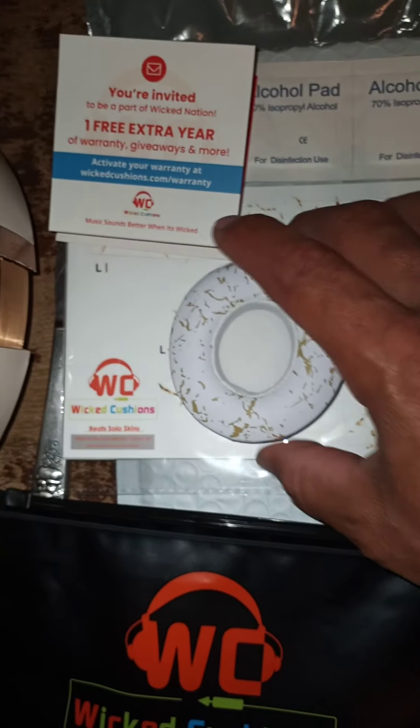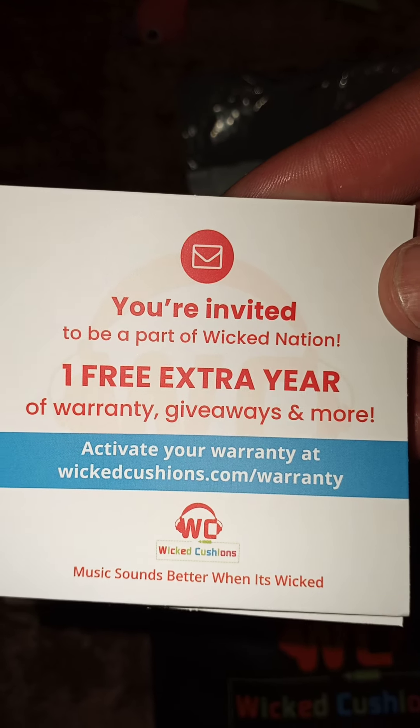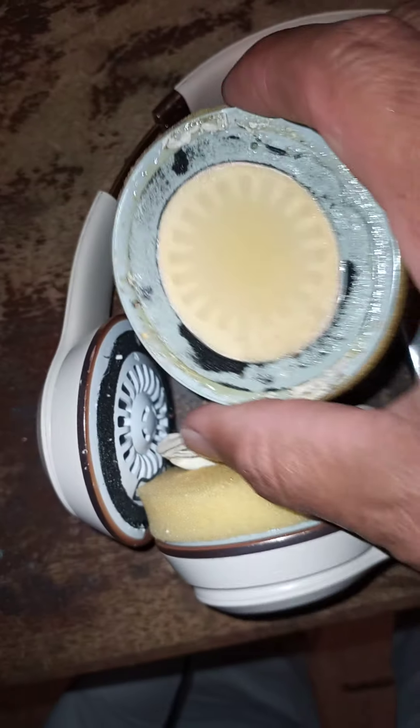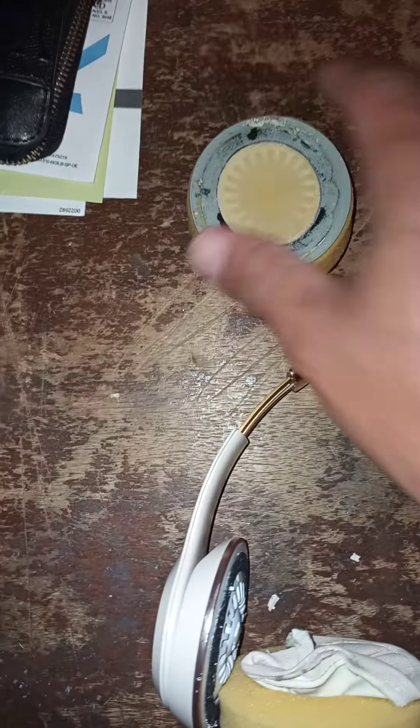You can tell which is which because of the cutout down here, which is where the cushions are going to seat. These were surprisingly pretty quick to take off. You can see the majority of the adhesive is on the old cushion, so it came out pretty good. I'm going to clean the surface with the rubbing alcohol pad and continue with the process.